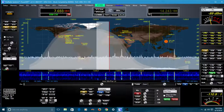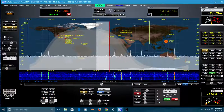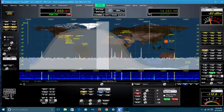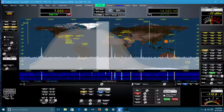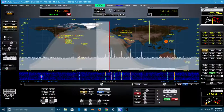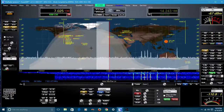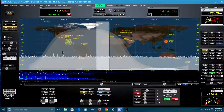He's also added live DX spotting to the screen. You're looking at one of those spots right now — RA9CU — positioned at a certain frequency. We're on 40 meters right now. If you scroll across or move the band, you can see there's another one there.